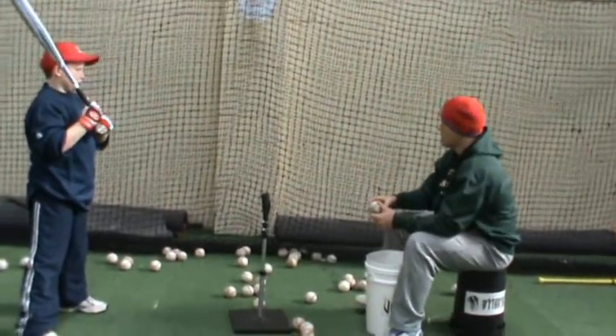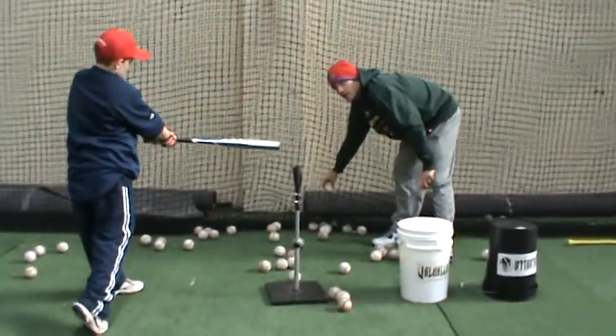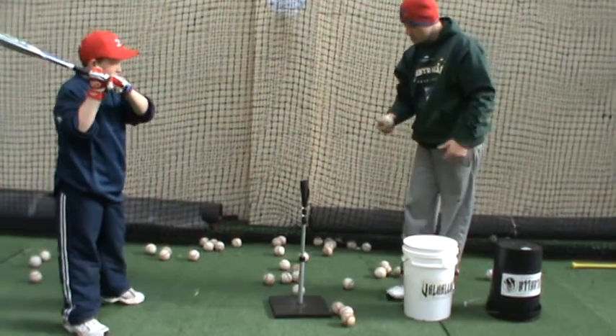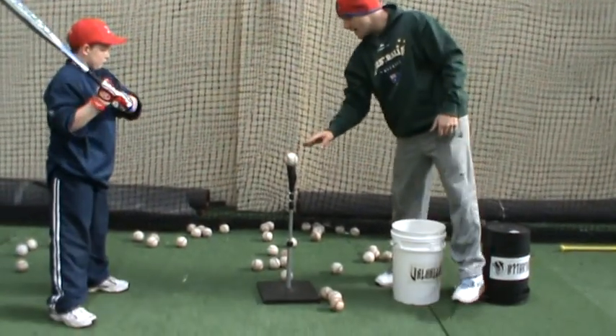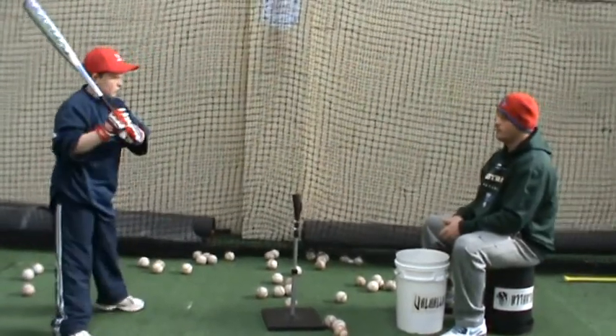I'm going to get a line of drive. I'm going to come down slightly into the wall, trying to get down off the tee — not quite like this. So I'm going to try to run this.